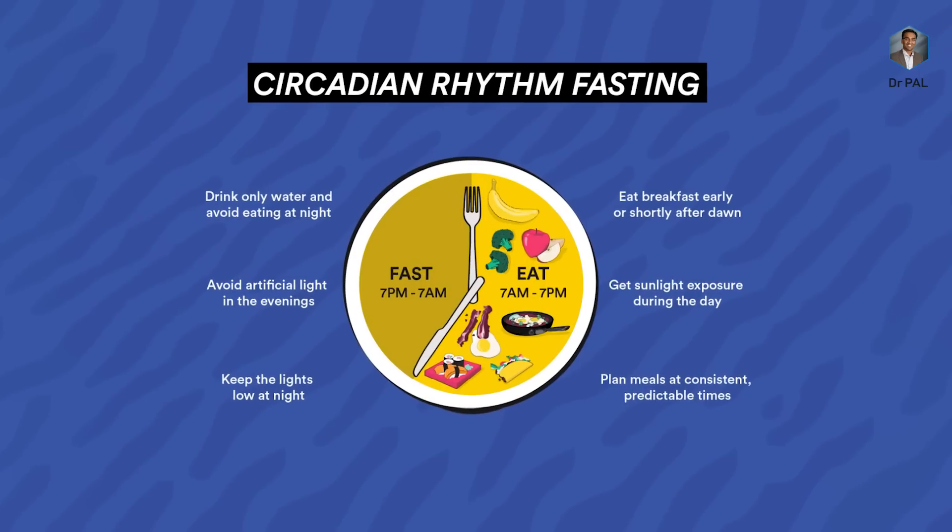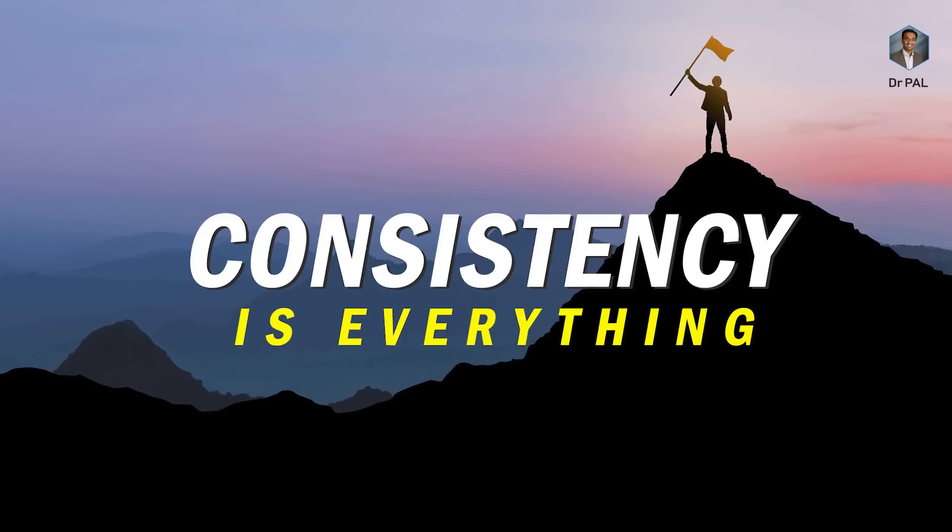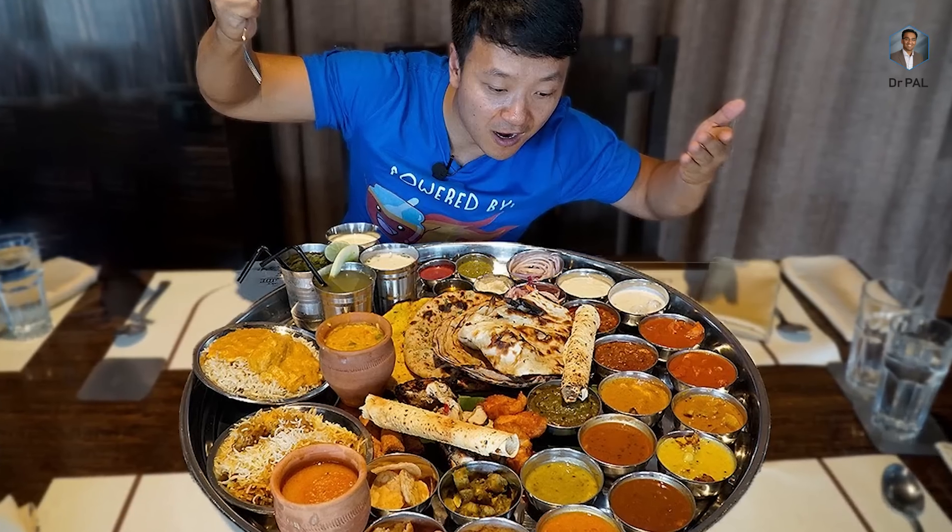The biggest problem in adopting the sunrise to sunset method of eating is consistency. People get really motivated, they do it for three weeks, and then they lose motivation. First week you have self-control and you lock yourself inside the room. Second week you go near the kitchen but you come back. Third week the kitchen itself is on your plate. Sometimes people are consistent and go two to three months but don't see any external changes, lose motivation, and go back to their previous routine.